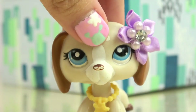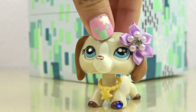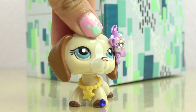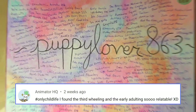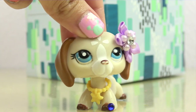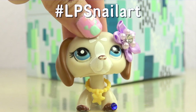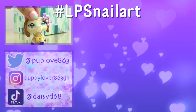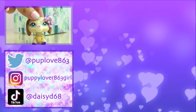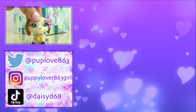That's actually a perfect segue into shout outs. I need to announce this video's shout out winner, who came from the comments of my last video about what it's like to be an only child. Today's shout out winner is Animator HQ — congratulations! Your YouTube username will be written on the PuppyLover863 canvas. If you'd like a chance to have your username written on the canvas, leave a comment below using the hashtag LPSNailArt and tell me what your favorite color of nail polish is for LPS videos, and you'll be automatically entered for a chance to win a shout out. Thank you so much for watching. I love you guys — stay safe and I'll see you in the next video. Bye!